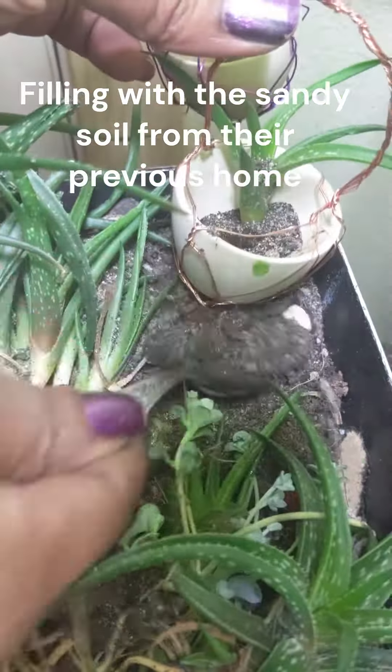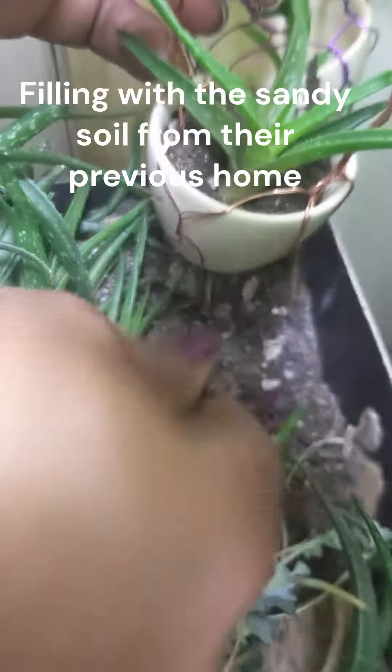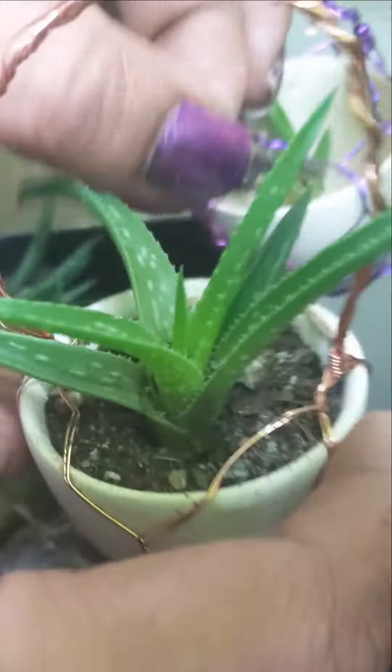I'll try them again while I'm eating. Let's do the cooking for the vegetables.